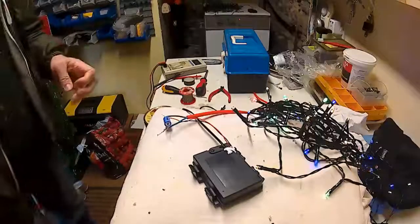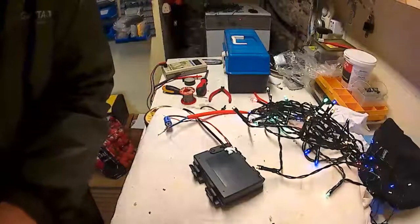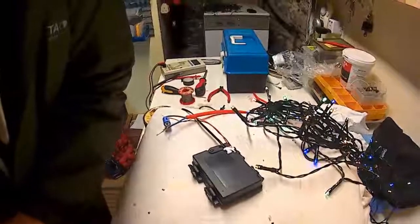So that's about it — that's how to run Christmas lights, four and a half volt Christmas lights, from USB.